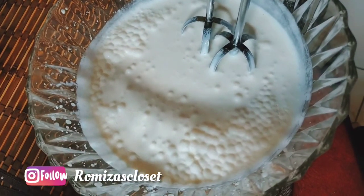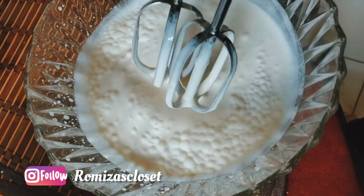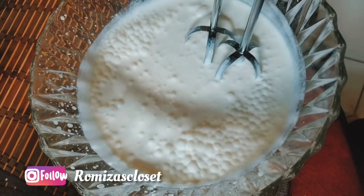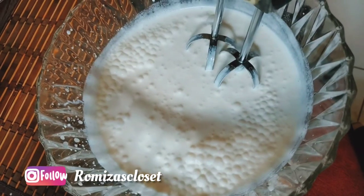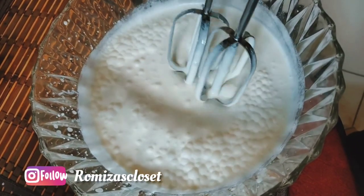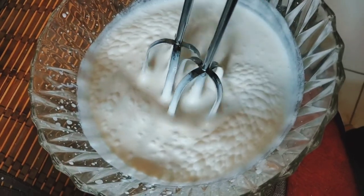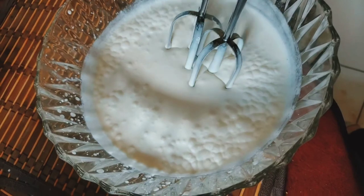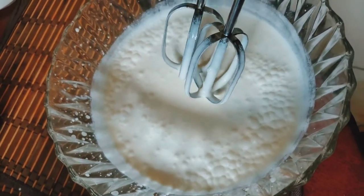So I'm going to use this whipping cream. I made one cup, and in this I added 8 tablespoons of sugar and 1.5 tablespoons of vanilla extract. I'm going to whip it and show you the texture I'm going to use for my cake. Right now it's a little thick, but I want it thicker.